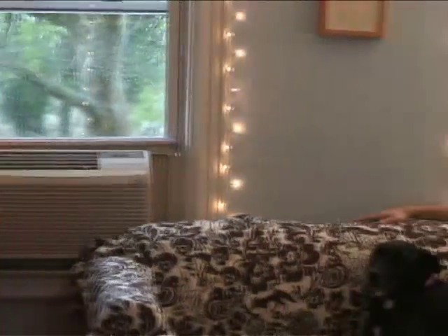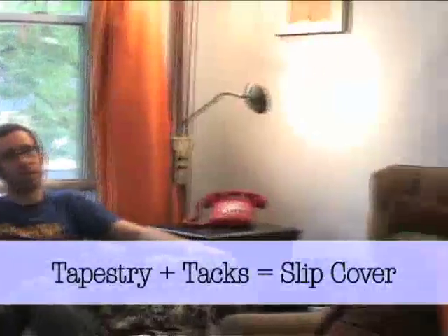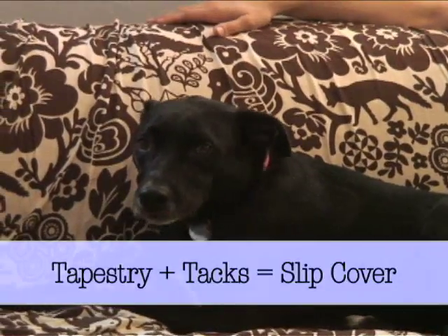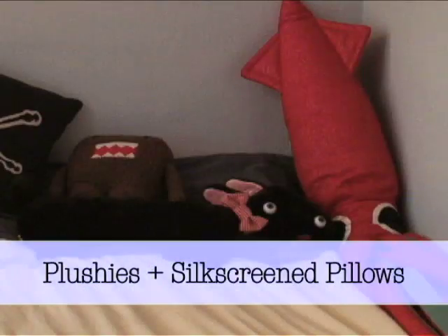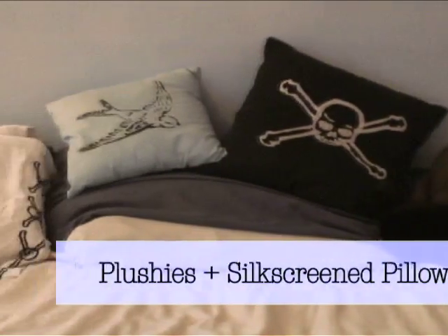Here we are in Dave and Katie's Brooklyn home. Here are Dave's DIY tips. Katie is chillin' on a flora and fauna tapestry that Dave tacked in with upholstery tacks. Plushies and silkscreen pillows made by friends make your home cozy and fun.